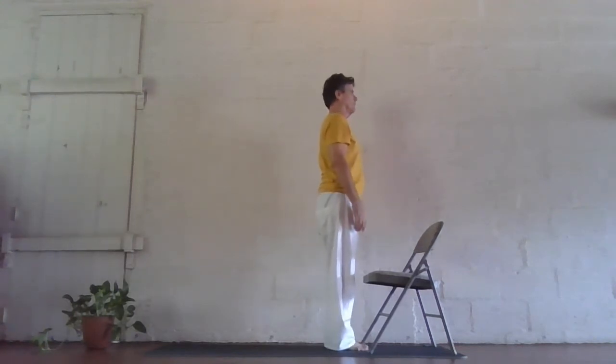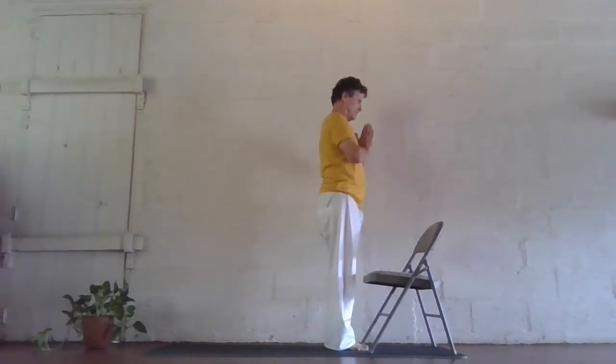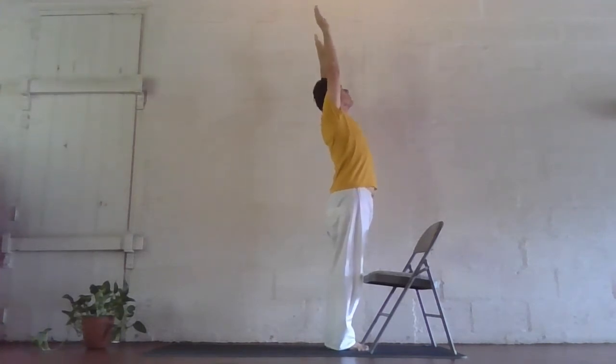Stand in front of the chair with the feet together. Inhale. As you exhale, bring the palms together into prayer position. Inhaling, reach up, lengthen, lift through the chest, gently arch back.